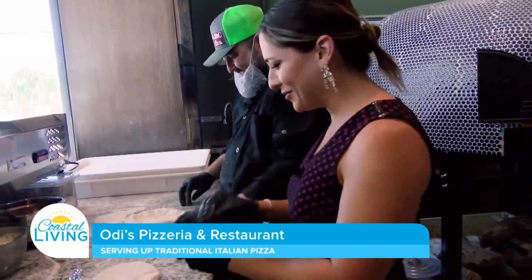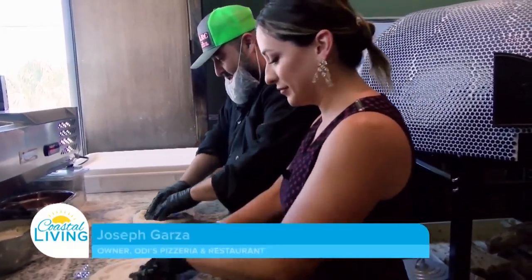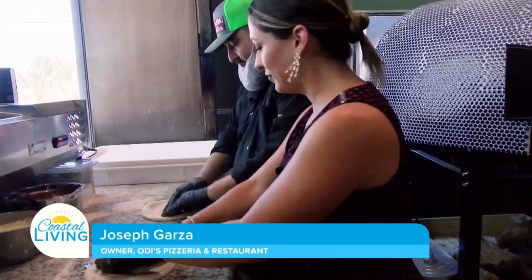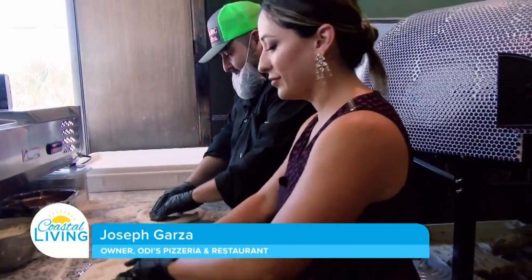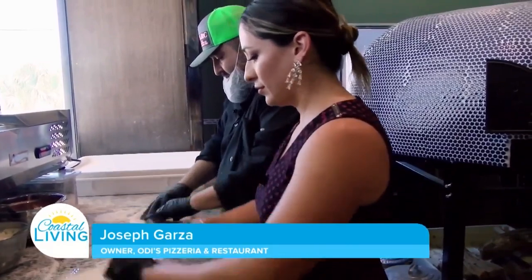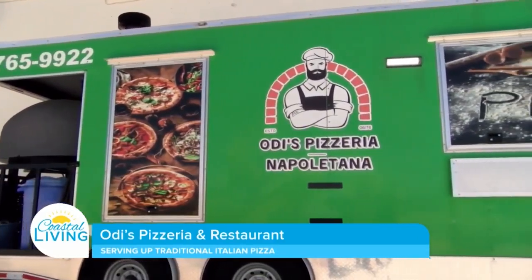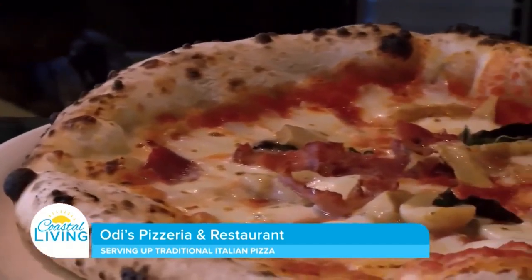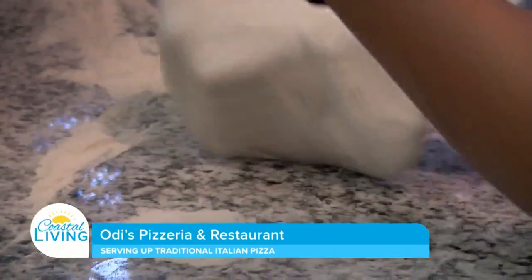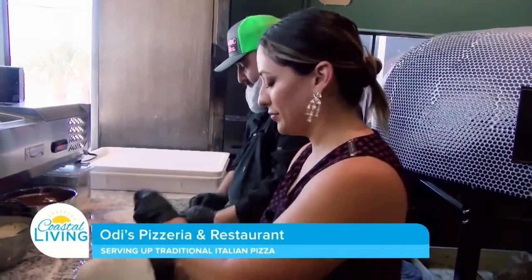Napolitana. So tell me about Odie's and how it came about. Odie's was an idea that my older brother and I had several years back. Unfortunately he had passed away before we could realize that vision, so my father and I bought this trailer called Odie's Pizzeria Napolitana and we brought Naples-style pizza to Corpus Christi. There's no other pizza like it in the world, especially in Corpus, so we wanted to bring something different.